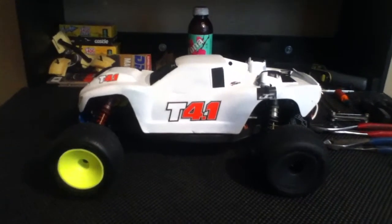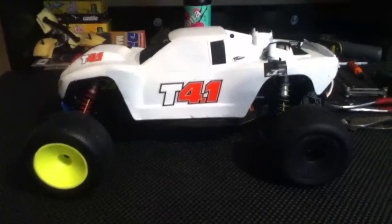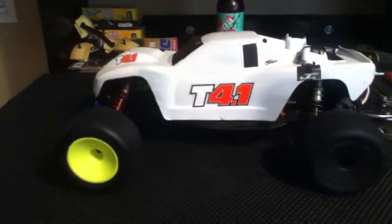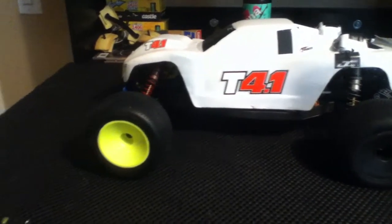So I decided to take my SC10 factory team parts and put them on here. This is pretty much a factory team kit T4 besides the body. These are my dad's tires — you may recognize them from my old T4. I did sell those with the T4; I just have them on here for now because I don't have any wheels for it.